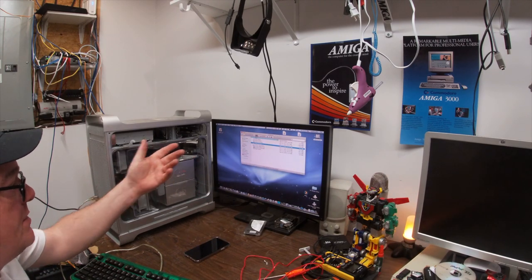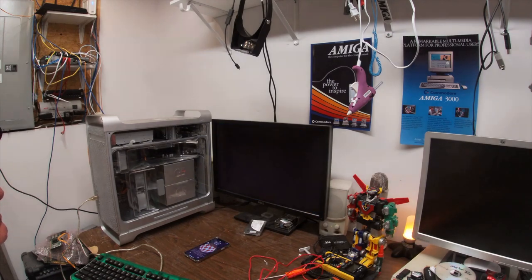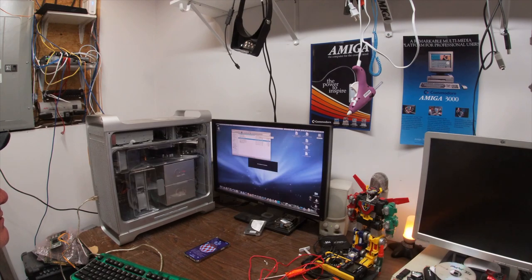It's nice to know that this Mac still works the way it did. Power supply's fixed. We got Wi-Fi. Let's do a bigger resolution — let's do 1920 by 1200.